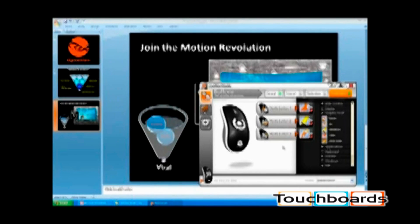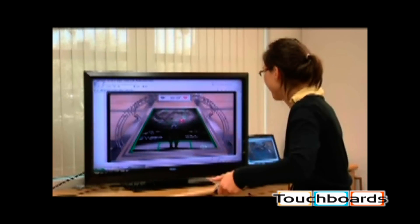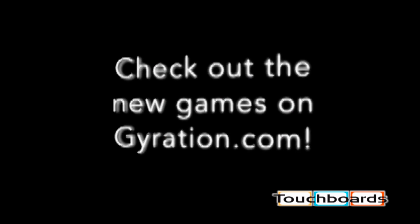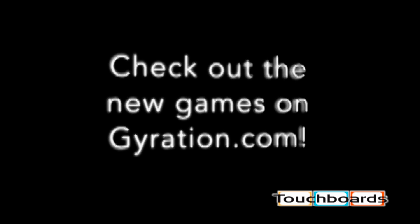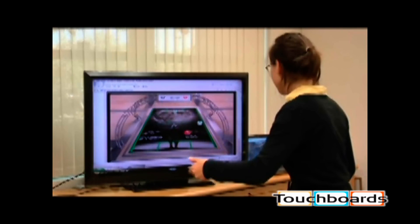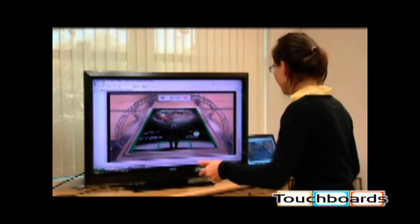While the AirMouse Elite can easily take care of business, it's no stranger to pleasure. It's perfect for playing PC video games. Your movements control the game and drive the action. By giving you a more immersive experience, the AirMouse Elite puts you in the game. Motion gaming is way more fun than using a mouse.